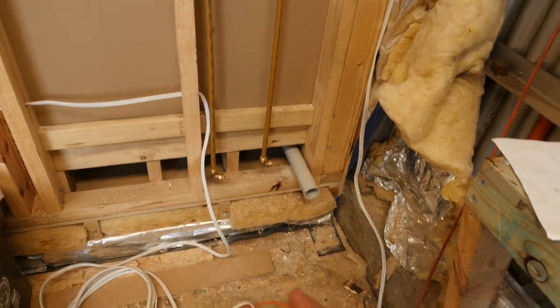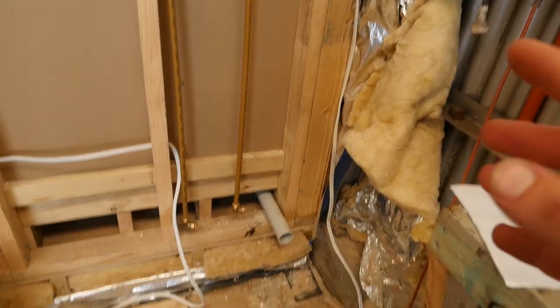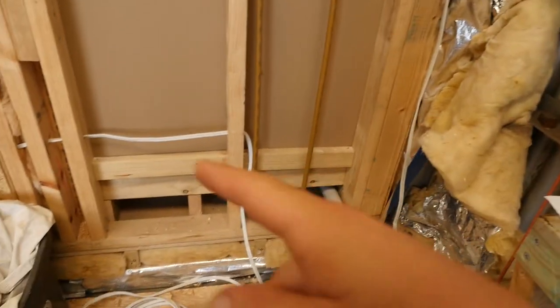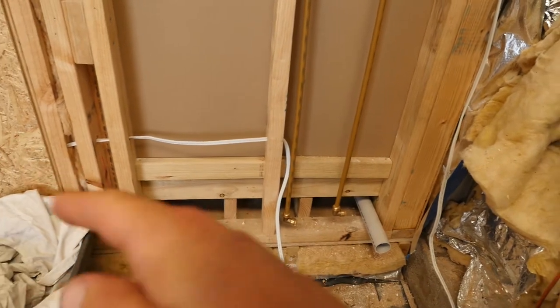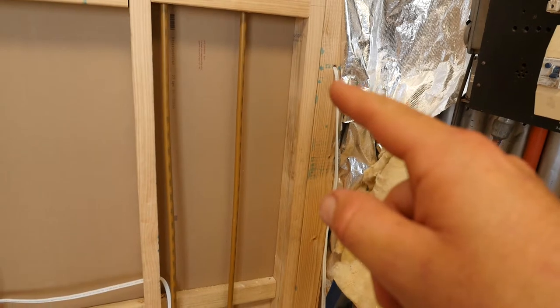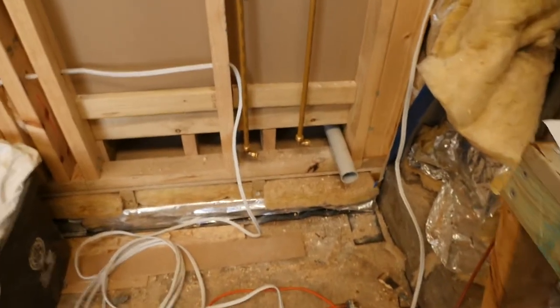Don't mind these power wires — where they are, they're actually going to be moved. They're fed into a continuous loop, so once I cut them off at the right length I'm going to reroute this one out there and conjure it outside the wall, and then this one into the box. So don't mind those.